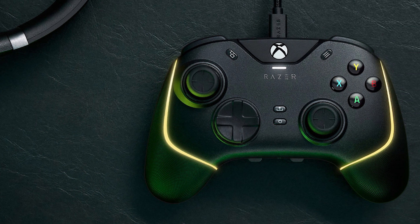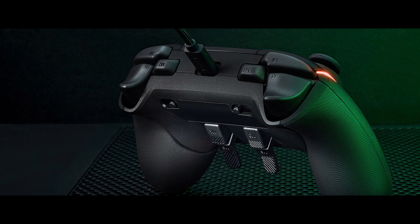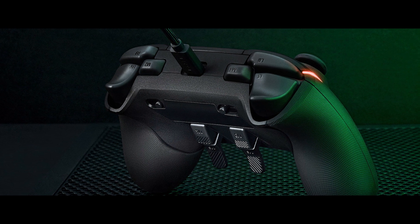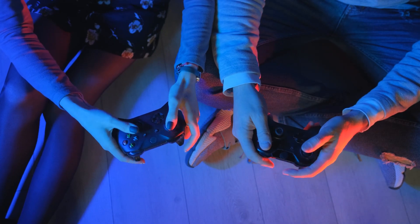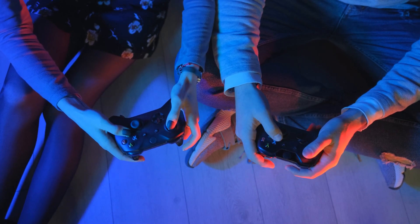Today we're looking at the Razer Wolverine V2 Chroma controller for Xbox and PC. And one of the first things I won't be reviewing is the button clicking sounds. You know why? Because they don't matter. Who cares about the sound the button clicking makes?